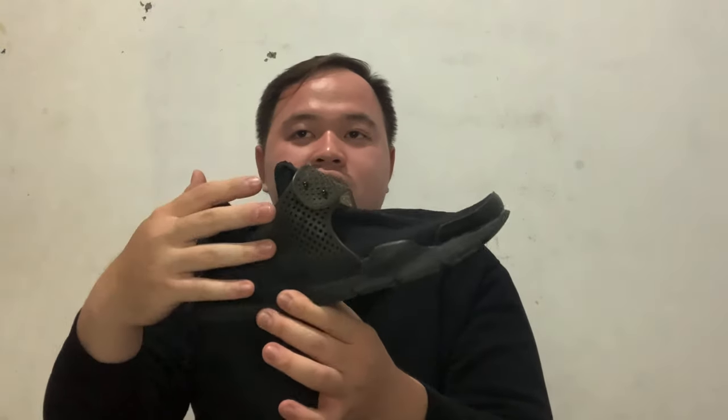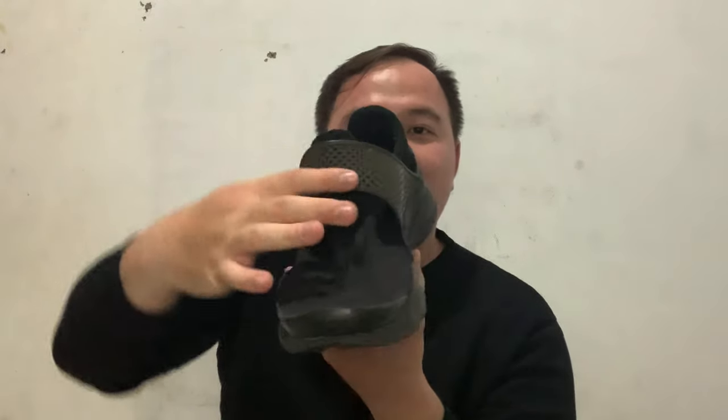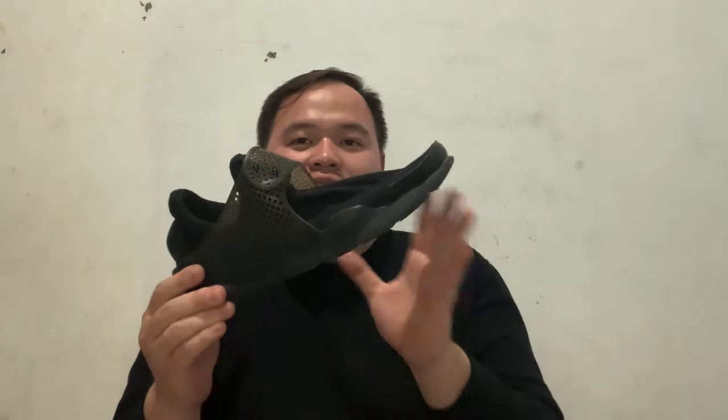There are no laces on the Nike Sock Dart. Instead, there is a rubber strap like a buckle that has a button in it. This is my first time having a pair of shoes with no laces at all. It feels like a flashback to when we used shoes like this, but with velcro — not a rubber strap like this. But this shoe is different; I like the design though.